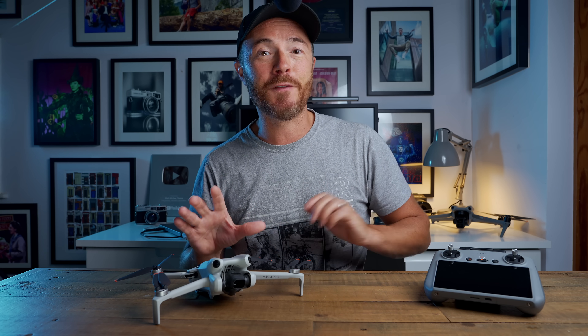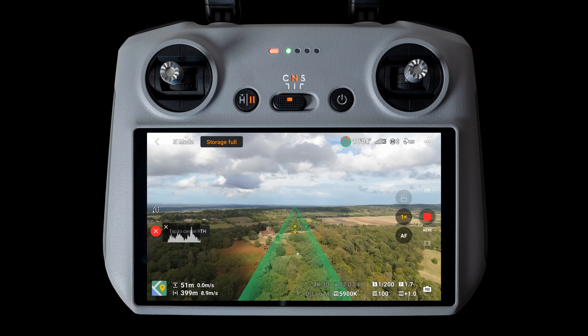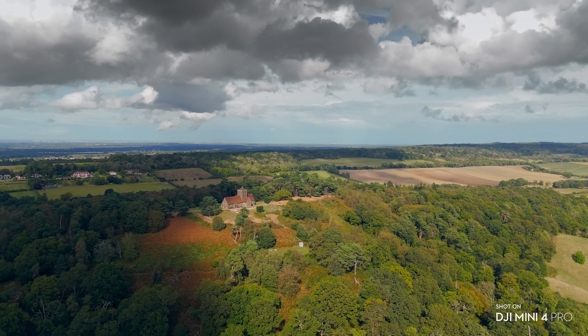It's pretty incredible to now have this feature on the Mini lineup because, let's face it, it's the beginners and entry-level flyers that are going to benefit most from having the confidence to fly creatively with the new safety feature. It also means that the drone can perform intelligent return home flights, meaning the Mini 4 Pro can automatically plan and optimise its flight route back to you without bumping into anything.